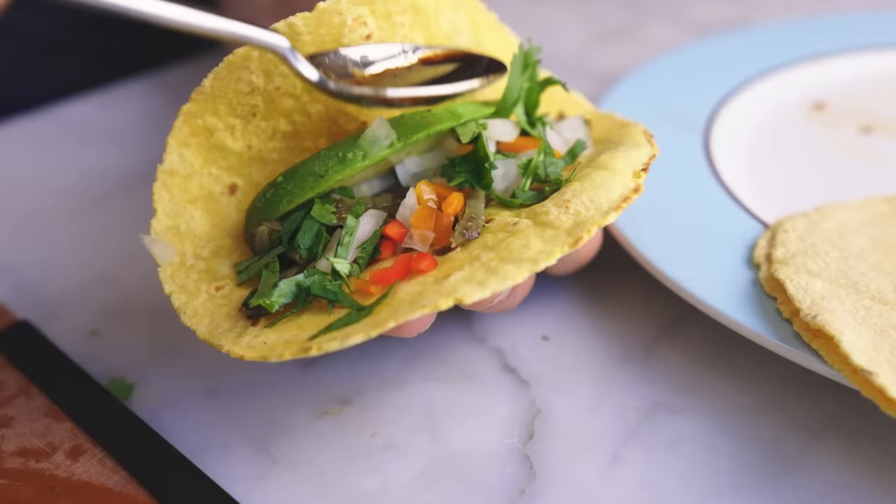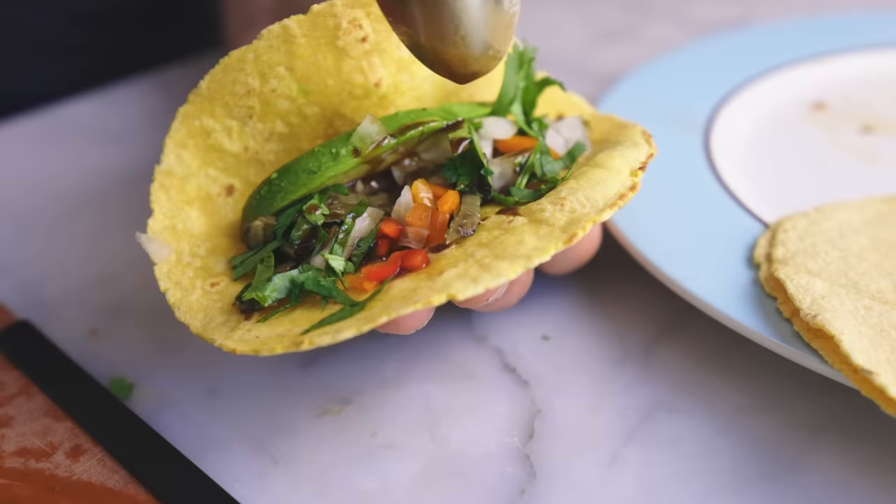I feel like I should end with a pun about prickly things or sharp things, but I have none, so bye!